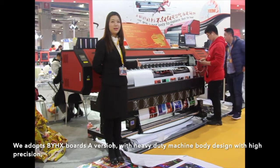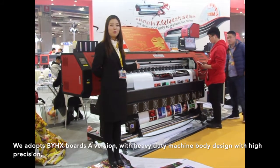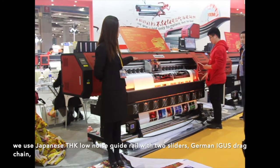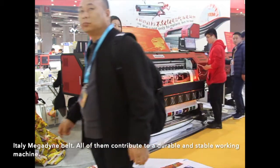We adopt BYHX Board A Vision with heavy-duty machine body, designed with high precision. We use Japanese THK low-noise guide rail with two sliders, German IGU-S jack chains, Italian Ligardian belt.